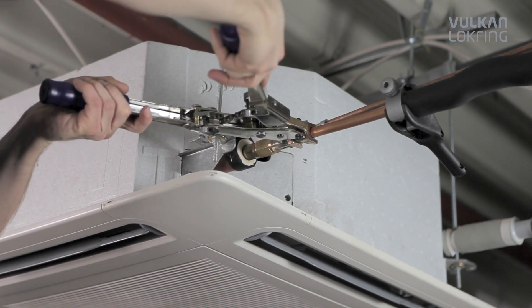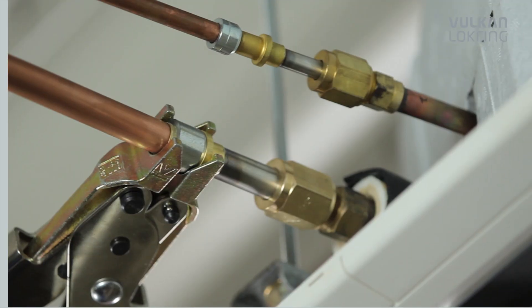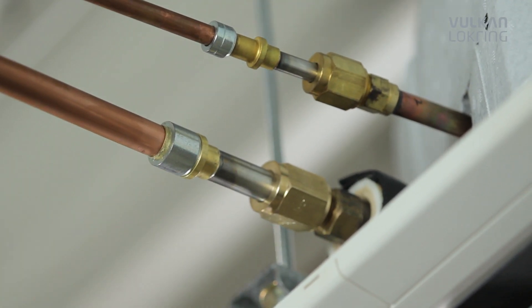Handling lock ring, on the other hand, is easy to learn and uncomplicated. So after only a short time, you're able to apply our system quickly and reliably.